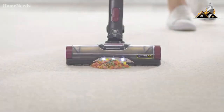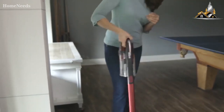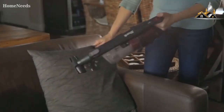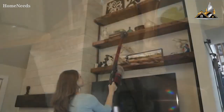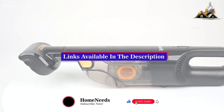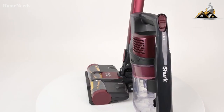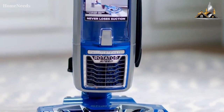Shark does have a ton of variety in this area, including things like robot vacuums, secondary handheld configurations, and corded or cordless designs. So today we're going to go through the benefits and features of some of our favorite picks to see which might be right for you in your particular situation. As always, I will leave links to each of these products in the description below, so feel free to check them out there and do a little bit of your own research. Also, if I happen to find any coupon codes or discounts, I'll drop those down below for you as well.